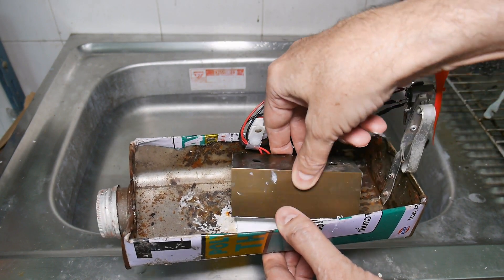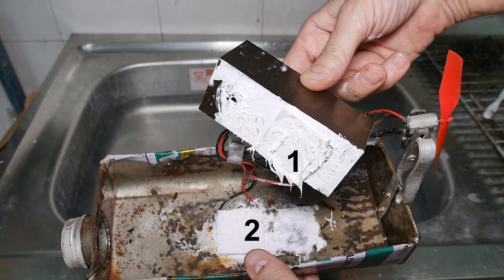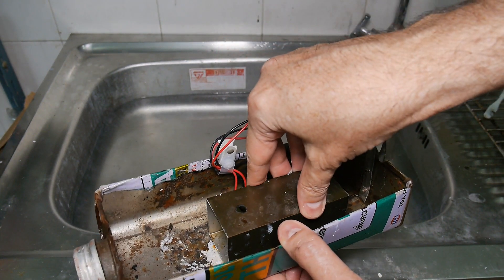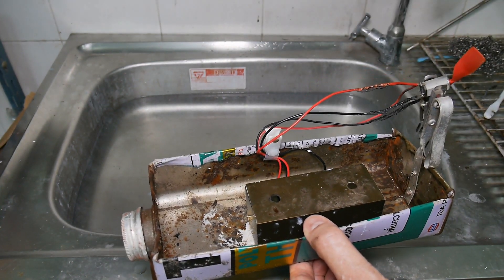Here are the two devices. There's one stuck there and there's one stuck on the bottom. So let's light her up and see what happens.